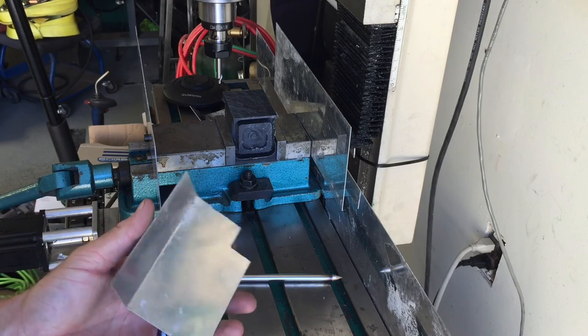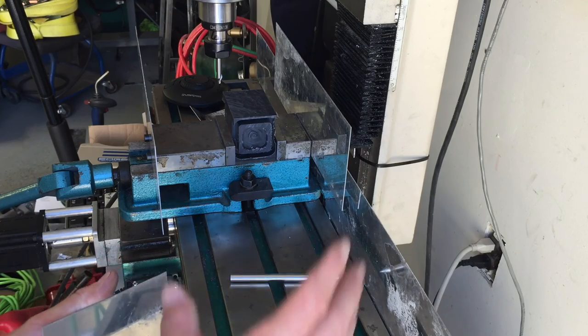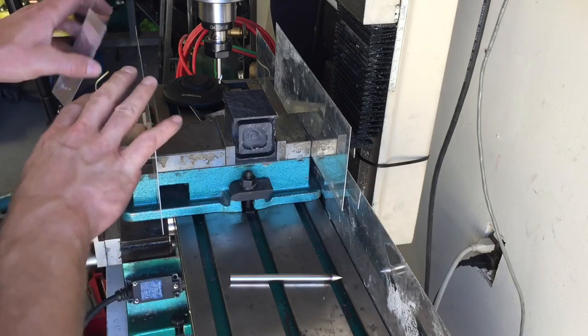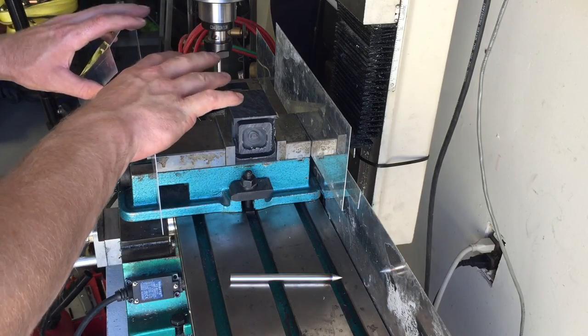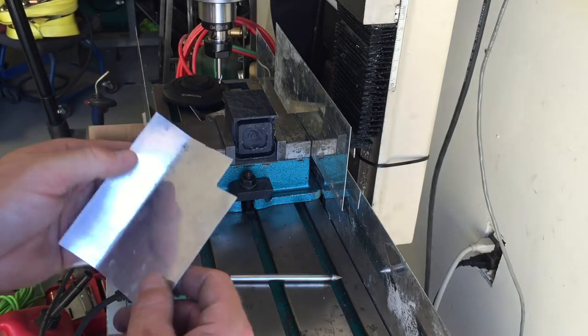I can make this out of polycarbonate once I get a base design. The side deflectors I can keep in aluminum, but maybe make the front out of acrylic — or polycarbonate, because it's easy to machine and drill without cracking.